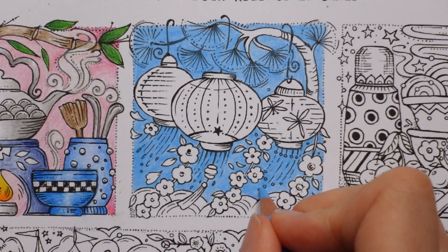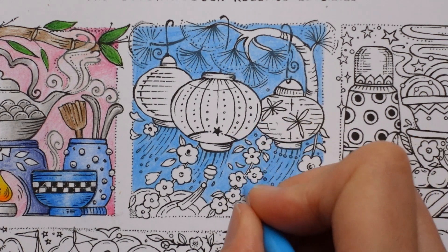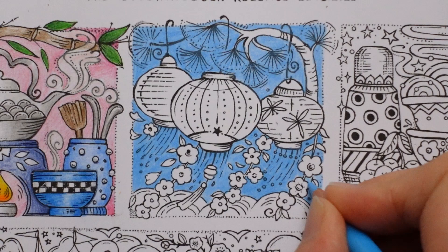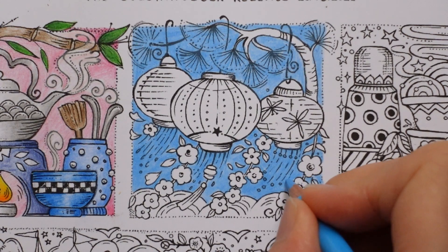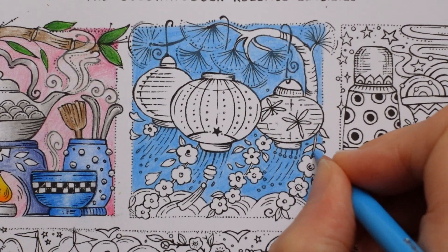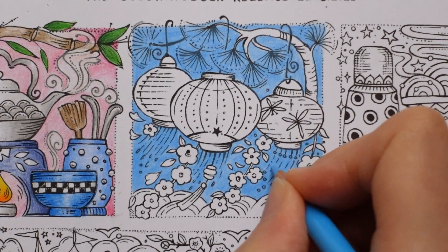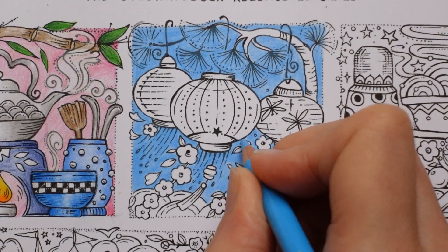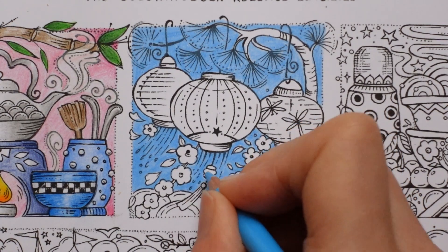I'm sure they would show through if it's a water-based marker. I don't really know much about alcohol-based markers - I think they're a bit more like paint, and I don't have any because I get too scared of them bleeding through the page. And the smell. Actually I do have some ones I think are alcohol-based, which are metallic markers. I am finished fiddly-faddling now. Let's do this bit of tree.